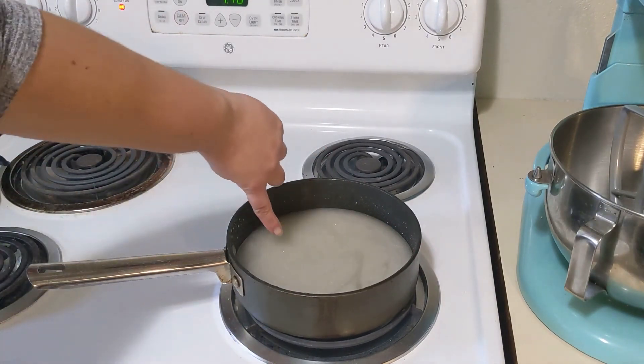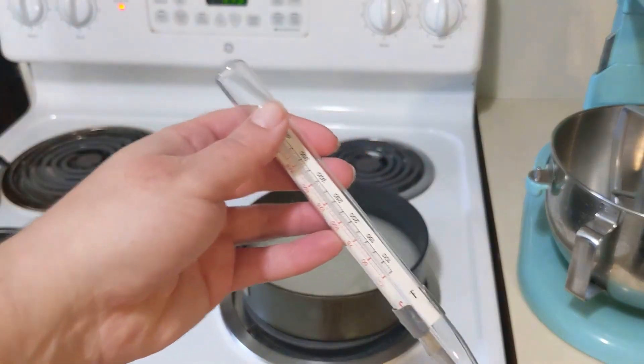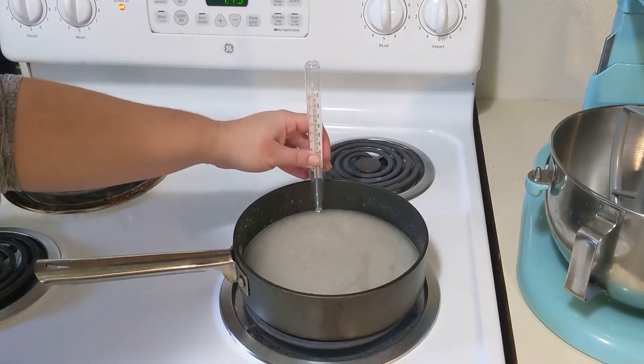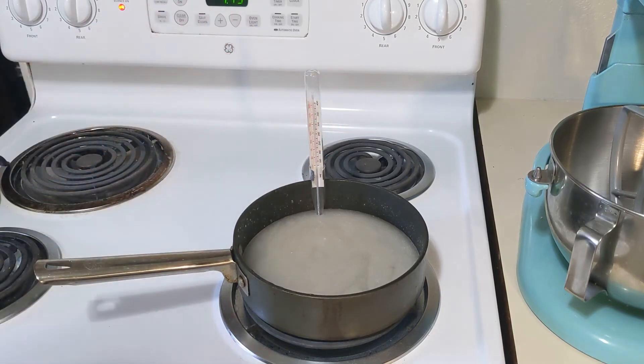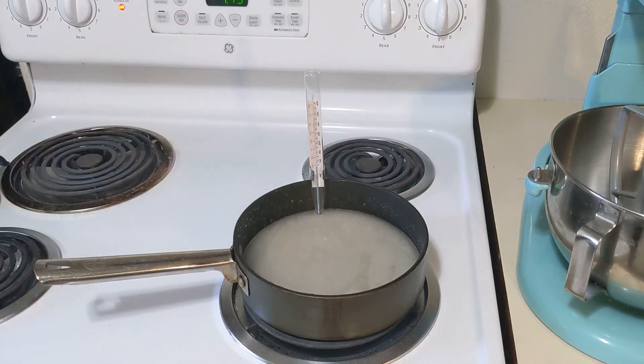Do you see that? It's boiling, so now it's time to stop stirring — no more stirring — and we're gonna clip in our candy thermometer and we're gonna wait for 260 degrees Fahrenheit. This should take around 8 to 10 minutes. With candy making the temperature is really important, so I'm just gonna say it again: 260 degrees Fahrenheit.